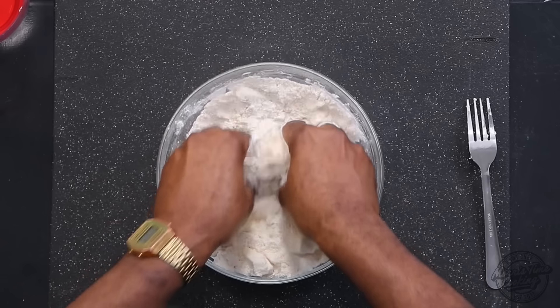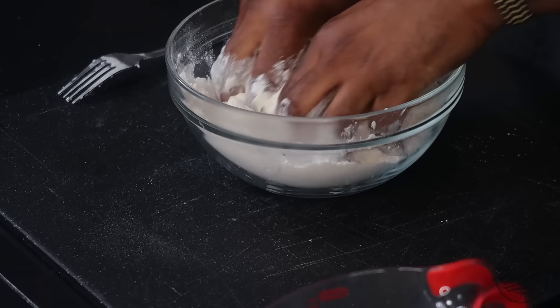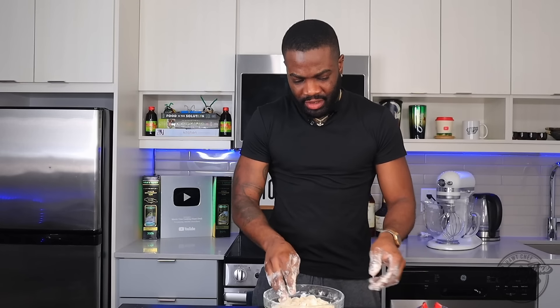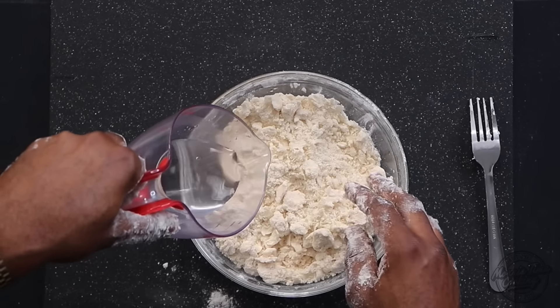Mix that in so you slightly break it up to resemble a rough-looking breadcrumb consistency. Now we're going to introduce about a quarter cup of ice water, and this will help to keep that butter and flour cold.